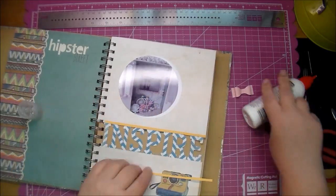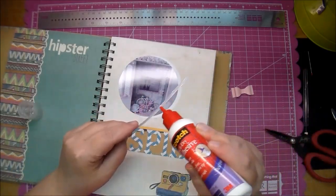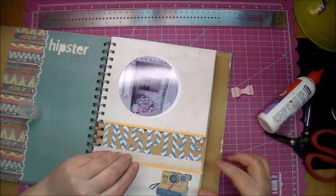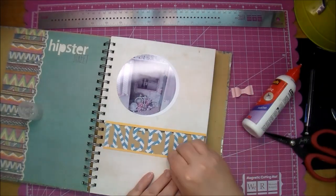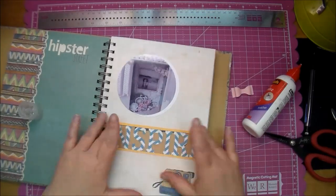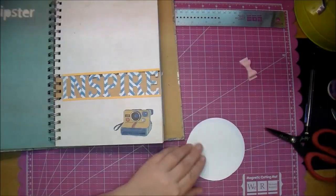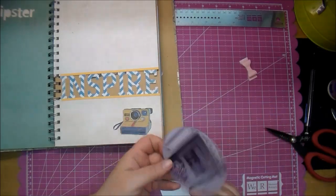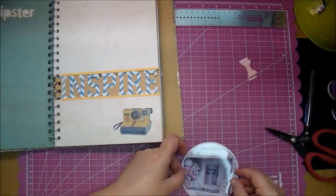And that photo is just of a recent project that I did that is special to me. I'm using my ATG to adhere my photo onto the mat and then I will use that to adhere it onto the page.